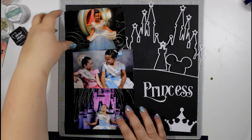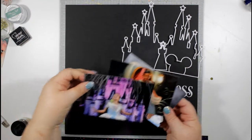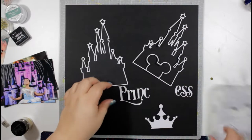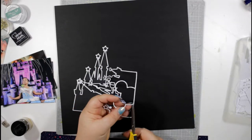Hi everyone, it's Essie here with a process video for UK Scrap Addicts using the October theme of multiple photographs. I've got three four-by-six photographs and some little cut files.